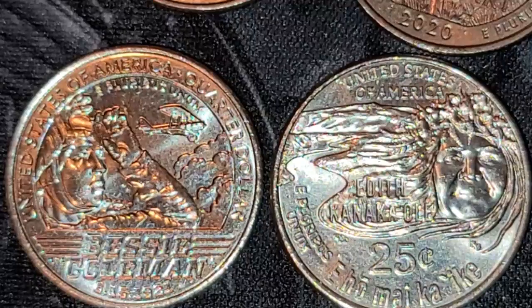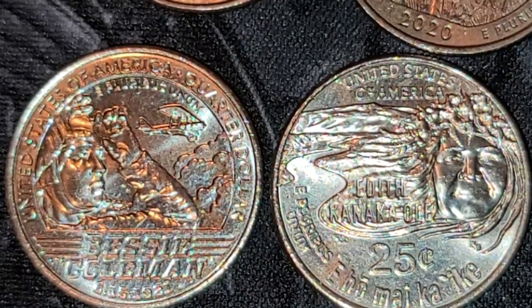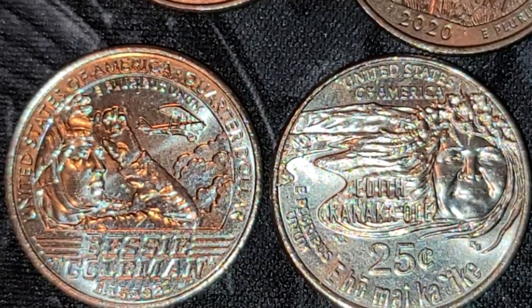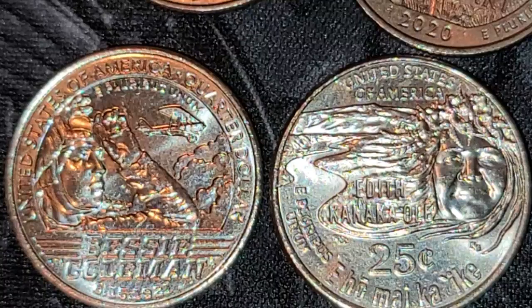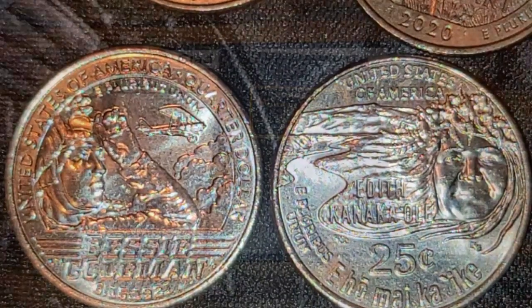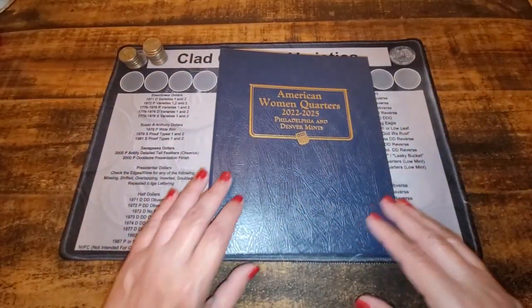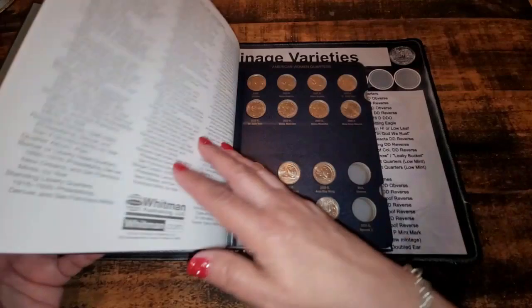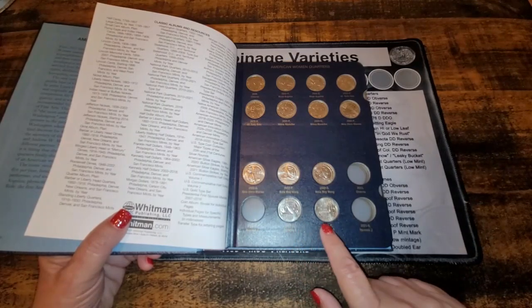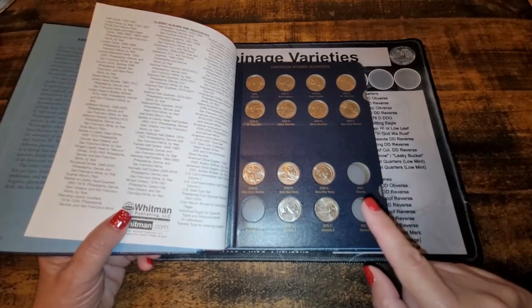I also found two slot fillers for my American Women's quarters album — these are 2023 quarters. The first is the Bessie Coleman Denver mint, and the second is the Edith Kanakaʻole Philadelphia minted quarter. I put both new quarters into my Women's album and it's starting to look really nice — the Bessie Coleman Denver and the Edith Kanakaʻole Philadelphia are now in their slots.